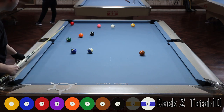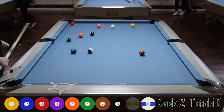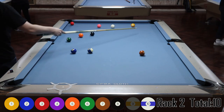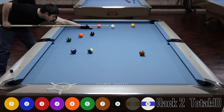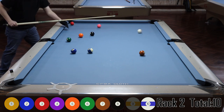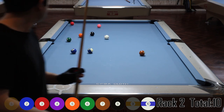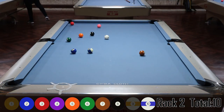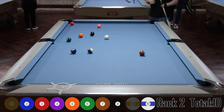What I play is: if I scratch on the break and make a ball, none of the balls I made on the break count as points. I don't spot them — I'll just leave them down. So if I made two balls on the break and scratch, I only get eight points if I run out the whole rack.